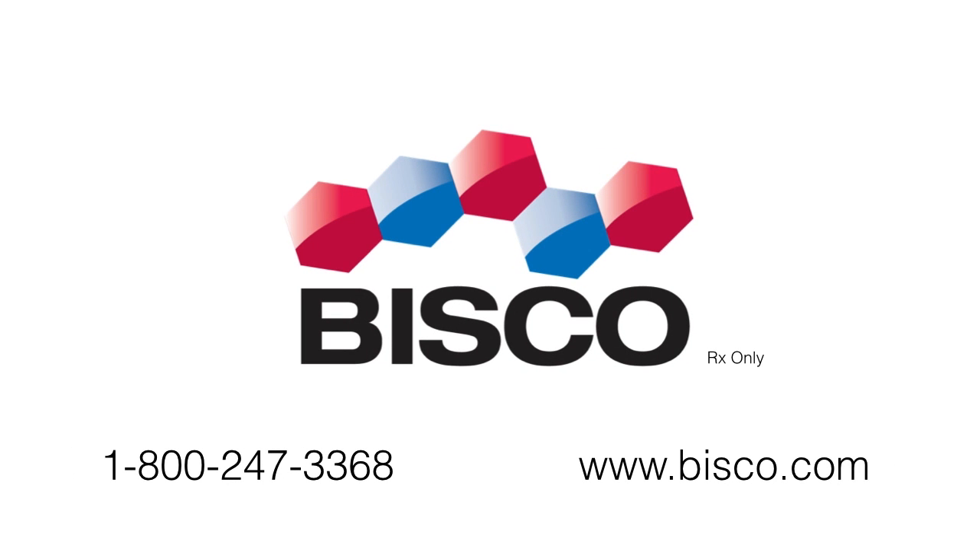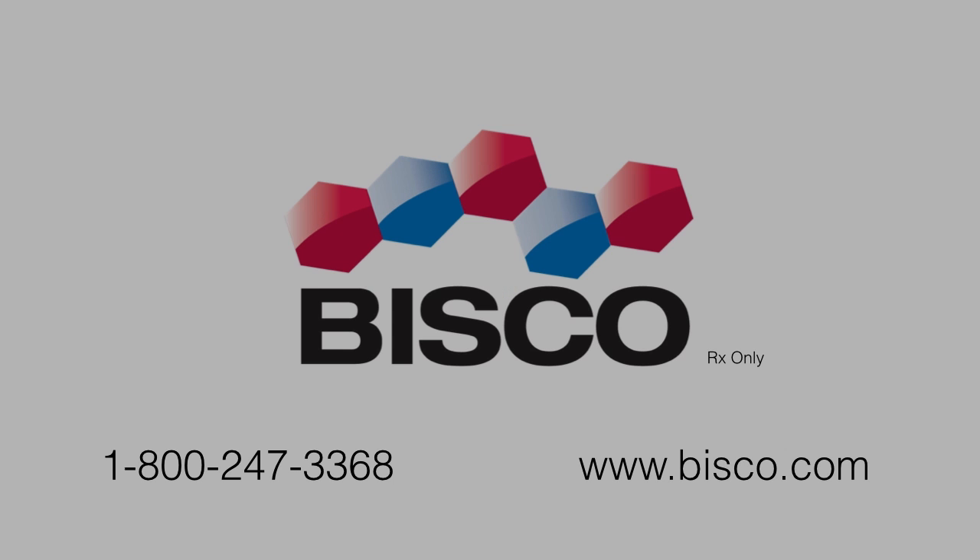To learn more about Bisco products, contact us at 800-247-3368.